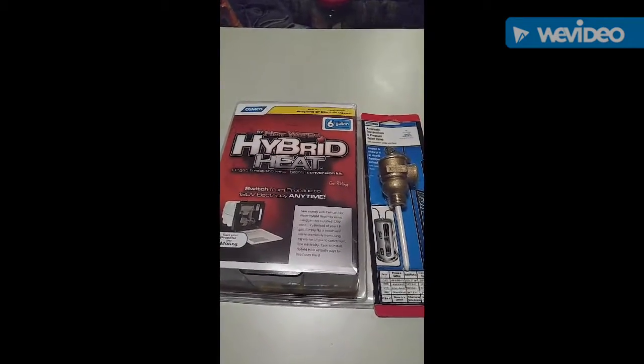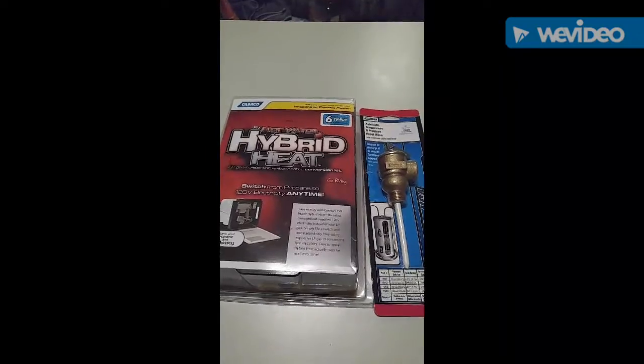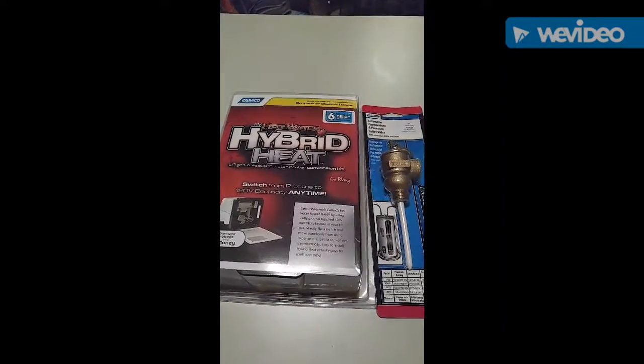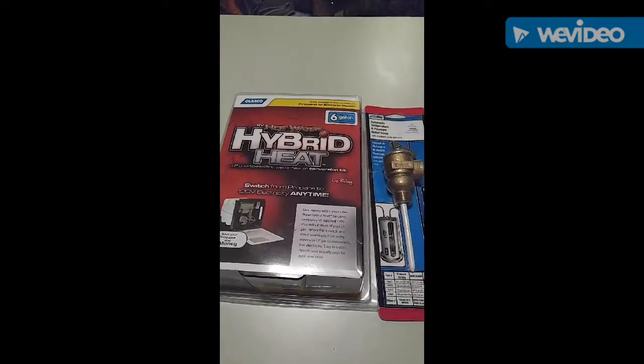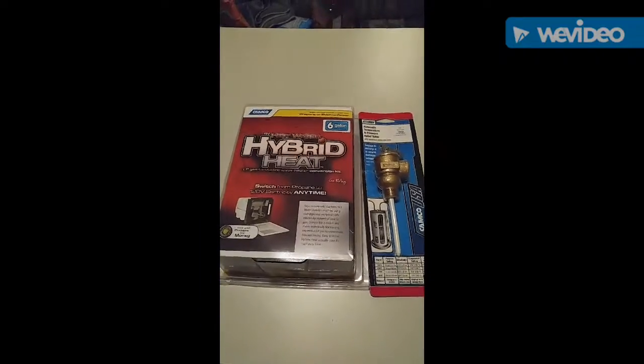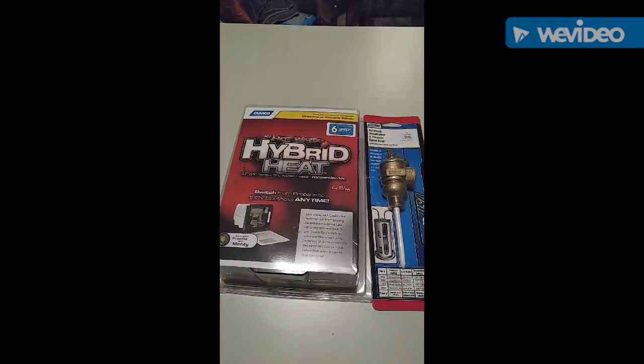My trailer is a 99 Hornet with a six gallon Atwood water heater and it has finally started to leak. The little cheap plastic plug is leaking and my relief valve is leaking. So my answer was I'm going to replace both of them and upgrade at the same time.